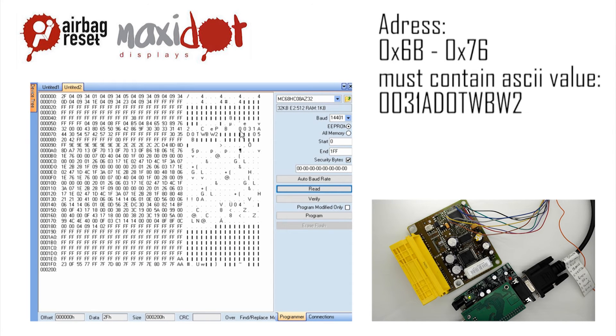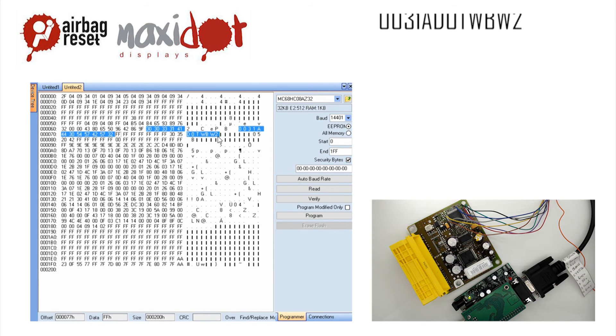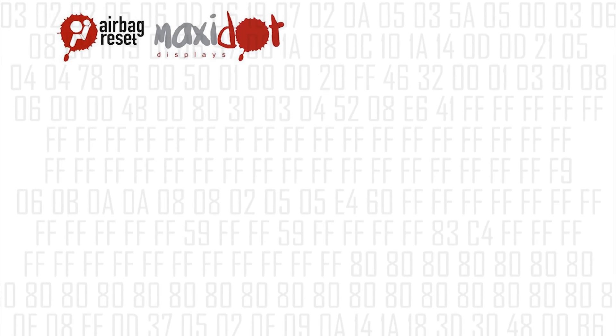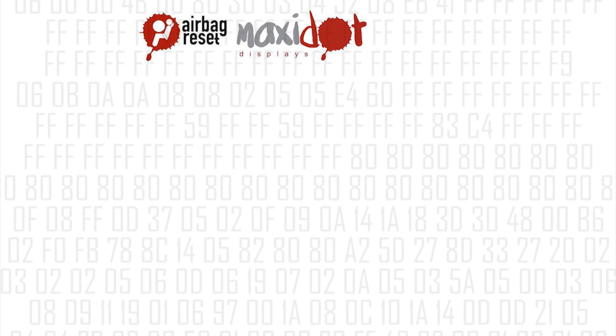Then remove the crash data and write the dump to the processor by selecting the modify function, then press write. If you need help with removing crash data from the memory, visit the website www.airbagreset.sk. There you will get the information on how to proceed.